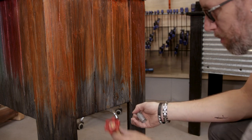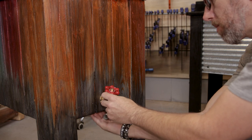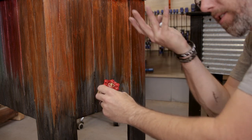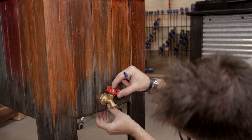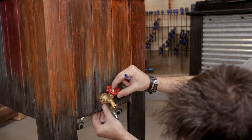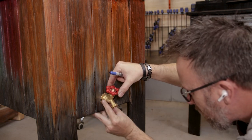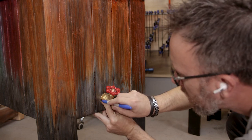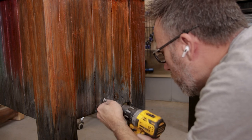We want to drill this as low as we can in the frame but still solid into the frame. The reason we don't want to put it up high is that the cooler can't drain uphill. I'm going to put this in the middle, eye it — the bottom of this spigot roughly at the bottom of the frame is probably where I'll go with it.